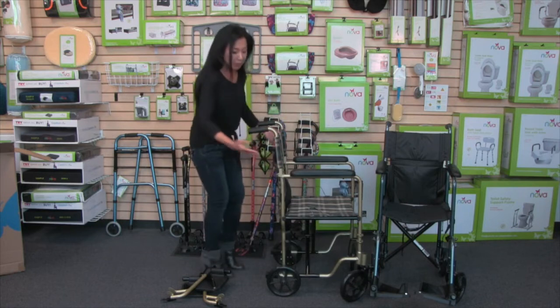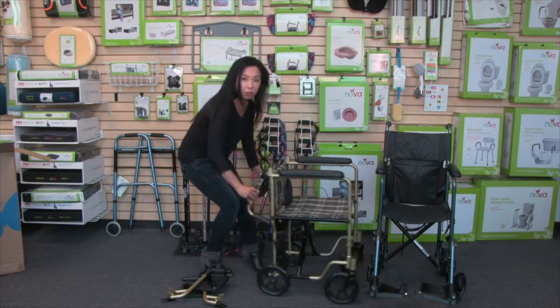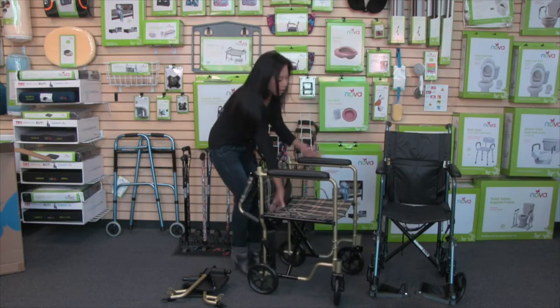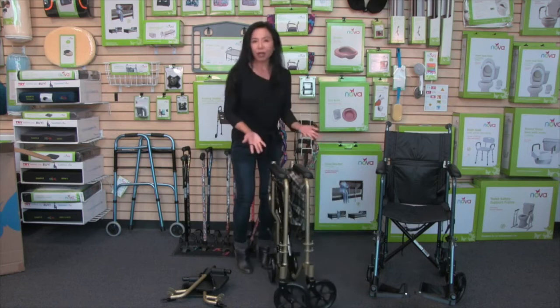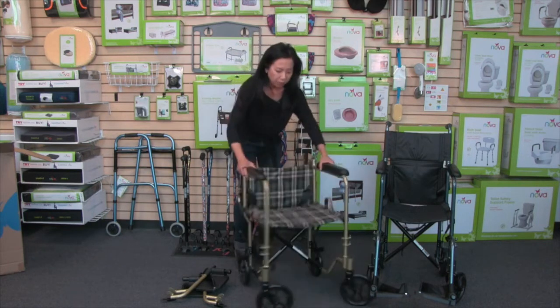To fold it back down, pull in on these tabs — that's how the arms go down, and that's the first step to folding it. Then just pull up on the upholstery, and now you've got it back into the folded position. So easy to fold and unfold.